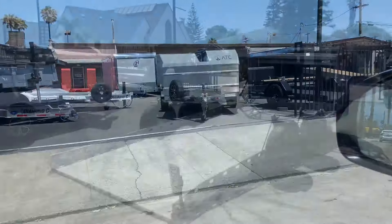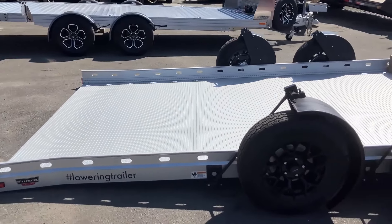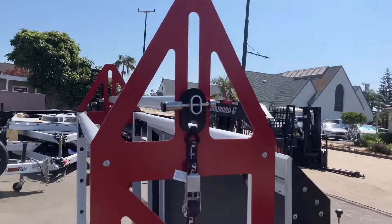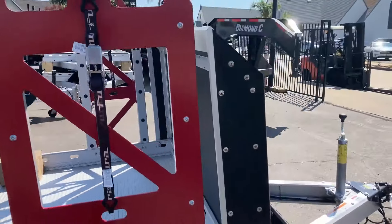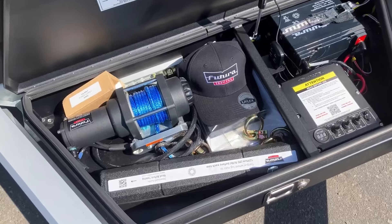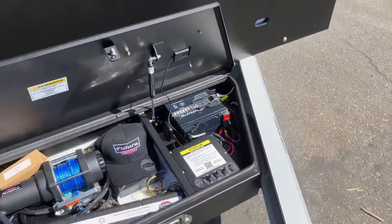Shout out to these guys - check that out, I'm so excited! So the lowering trailer basically just lets you drive it right up or winch it up. I got all the bells and whistles here - locking tire rack to get a spare set of wheels and tires up there, rock guard, electronic winch, and it's even got a solar panel to charge everything up. How cool is this!